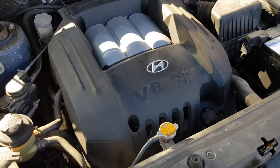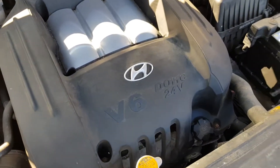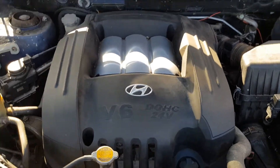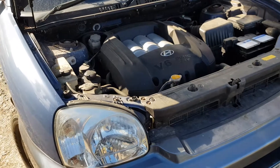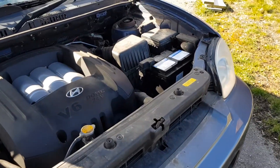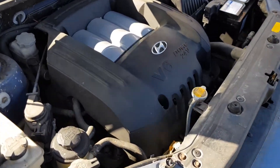This is the heart of it — the 2.7 V6 24-valve. It's quite a smooth running engine. I haven't done much since I got it back on the road: I've given it an oil change, a new battery, and that's it.